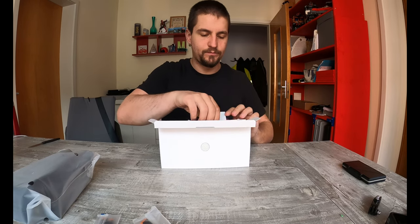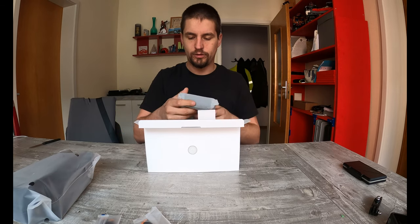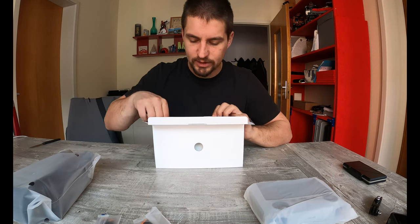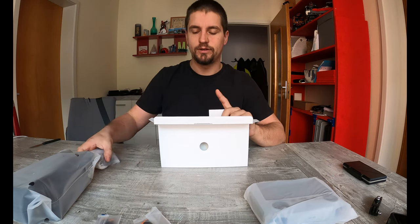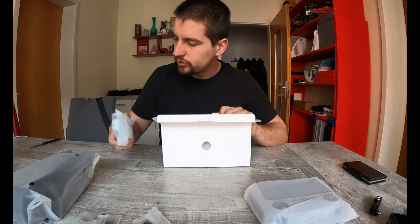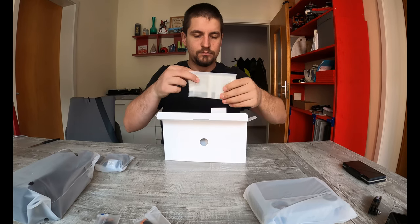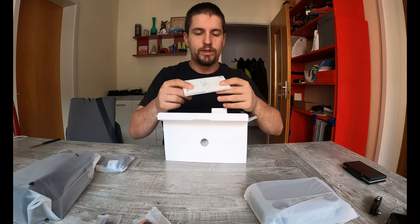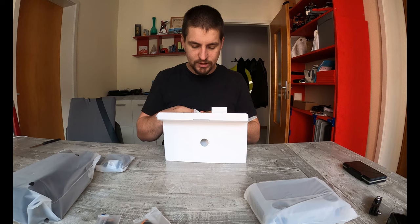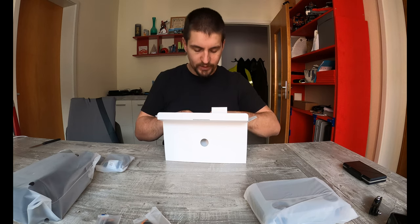Here we have the DJI RC with the screen, because I wanted to be independent from the phone, even if I didn't quite manage that. We'll see — charger, small cable, user manual, which perhaps already has the C1 class marking label. Let's check now.